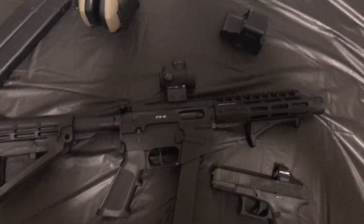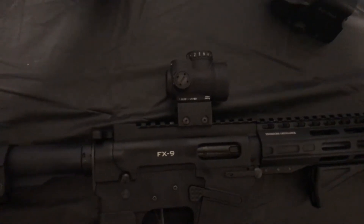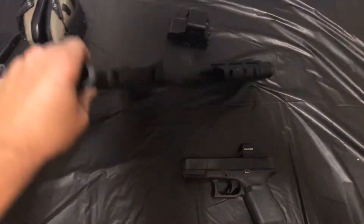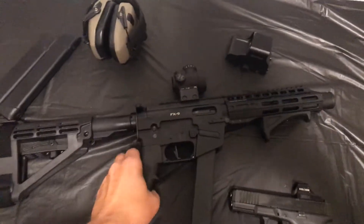I thought maybe something was wrong with my EOTech, so I swapped it out with a Trijicon MRO and tried the same thing — got the same results. So I took the gun apart only to find that there is no rifling in the barrel of this gun.